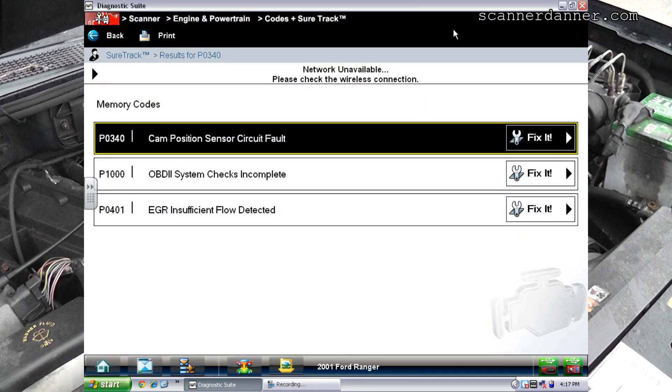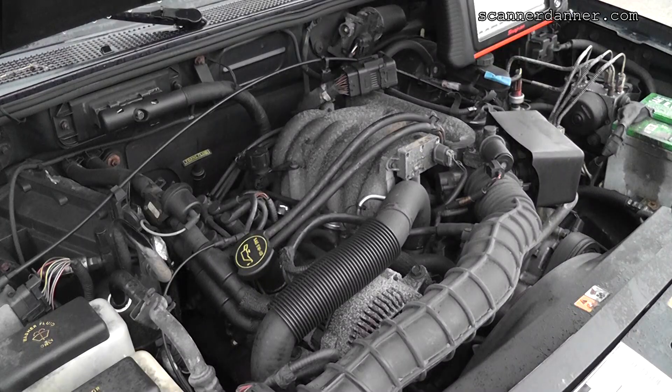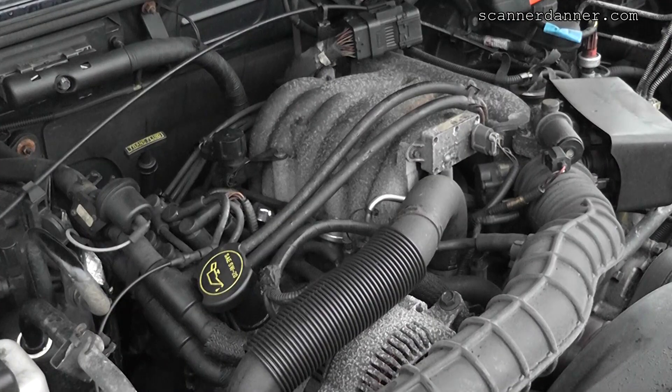The codes you can see on the screen right here are a P0340 cam position sensor circuit fault, a P1000 which means someone cleared the codes, and a P0401 insufficient flow. I'm going to do this one as fast as possible. I'll put a link for other videos where I do more detailed testing on the EGR system and on the cam sensor. I may need to put a scope on it, but I'm going to address the EGR code first — and this system is very common.